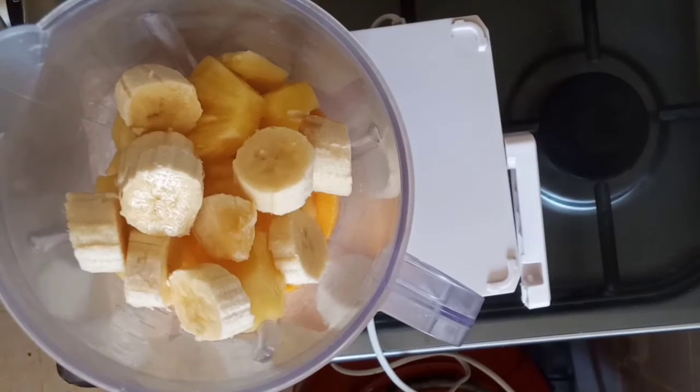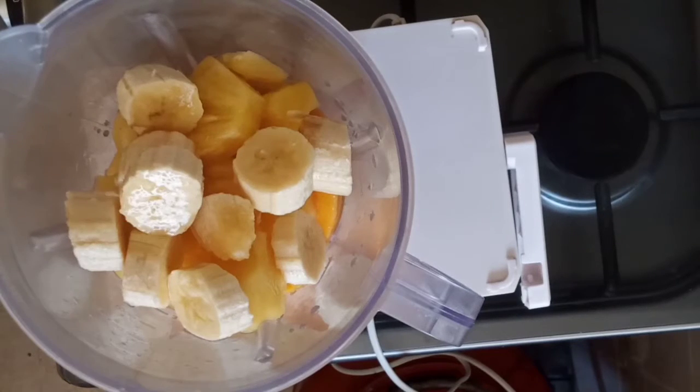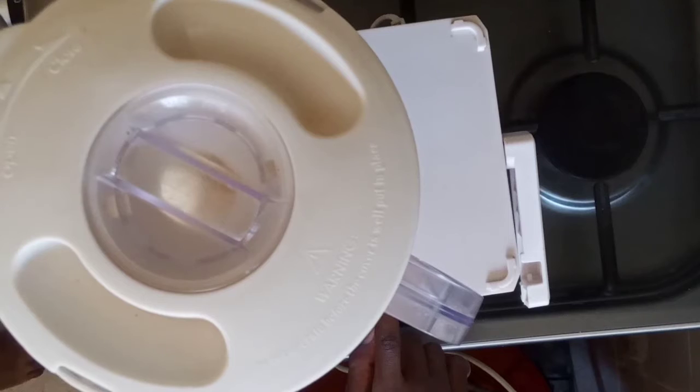That is just one banana, and then I'm going to be adding just a little water — like one cup — so this is going to make our blending much easier. So guys, let's start the blending. I hope you enjoy this video, and please make sure that you subscribe, like, and share with friends and family.